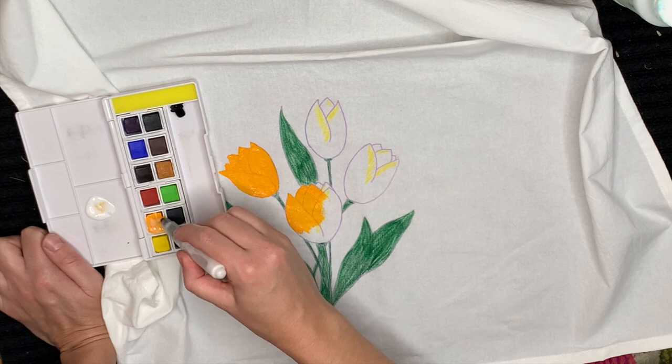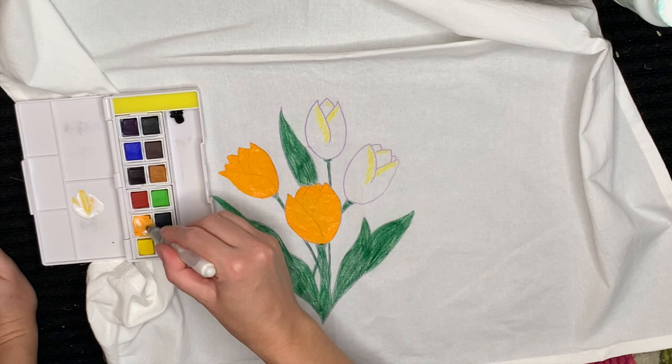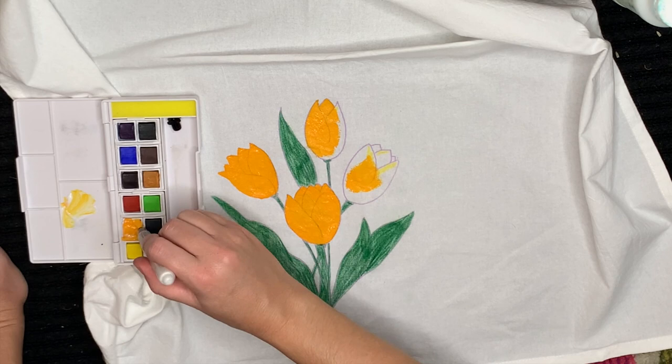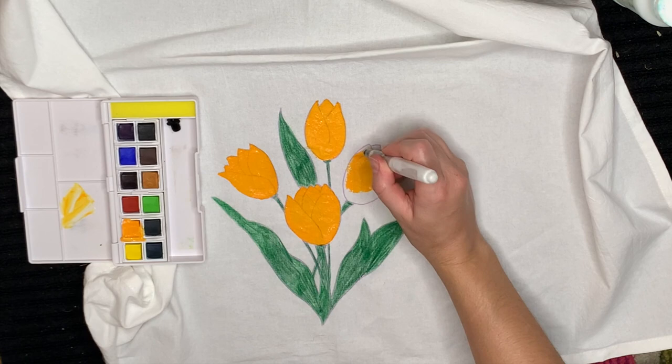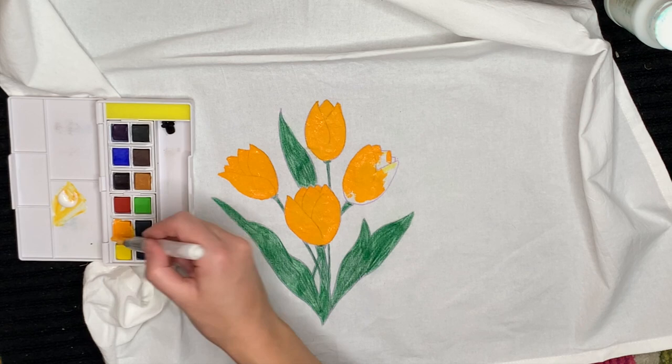After everything has dried, before you trace with your Sharpie, I think it's always a good idea to iron everything with a hot dry iron — no steam, no water — and heat set everything. You also want to make sure that after you go over all the lines with your Sharpie at the very end, you wash everything — run it through the washer and dryer to make sure it's nice and clean for the person you're giving it to. Also make sure you wash your fabrics before you use them at the very beginning of your project.